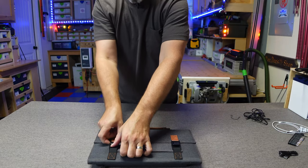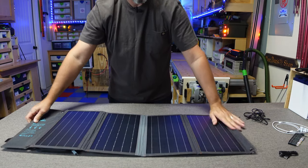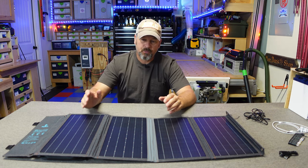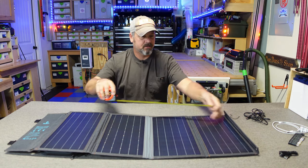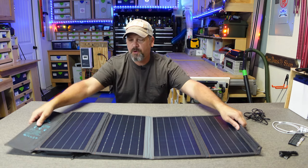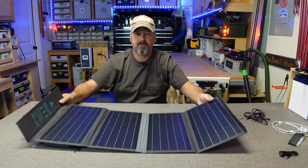This is a monocrystalline solar panel rated at IP54 for water resistance, so it can handle splashes but should not be submerged — I wouldn't recommend leaving it out in the rain. The total folded length is 37 and three-quarters inches, so it's not long at all. I've seen pictures of people attaching it to a backpack using the supplied grommets and literally hiking with it charging their phone the whole time, which is totally possible because this thing weighs almost nothing — you wouldn't even notice it.